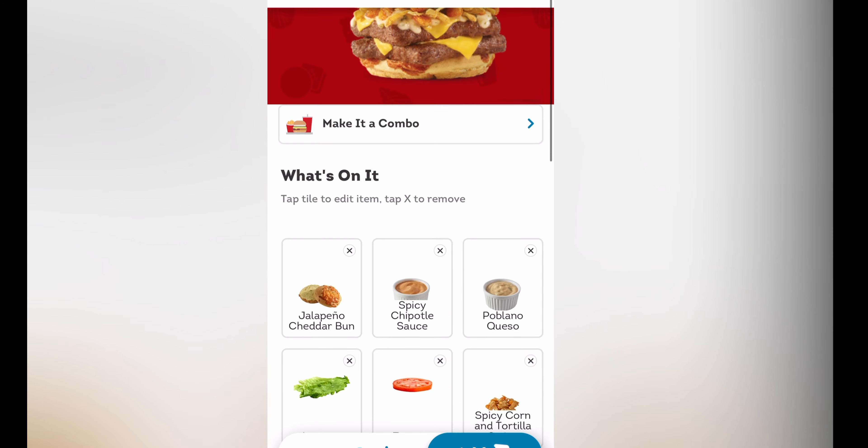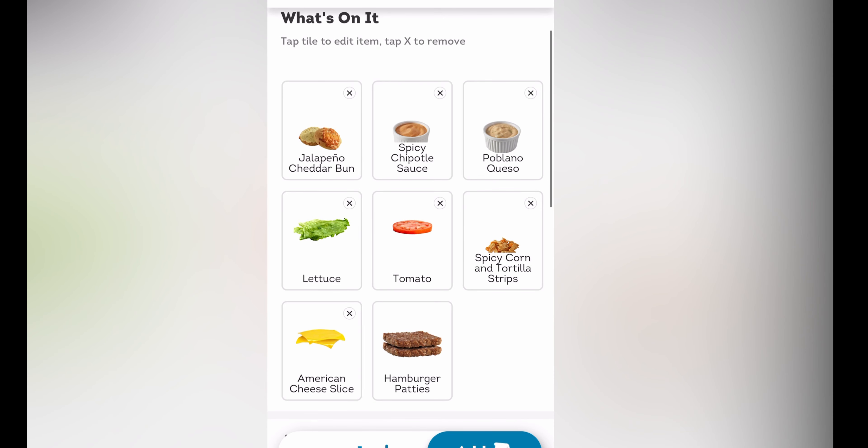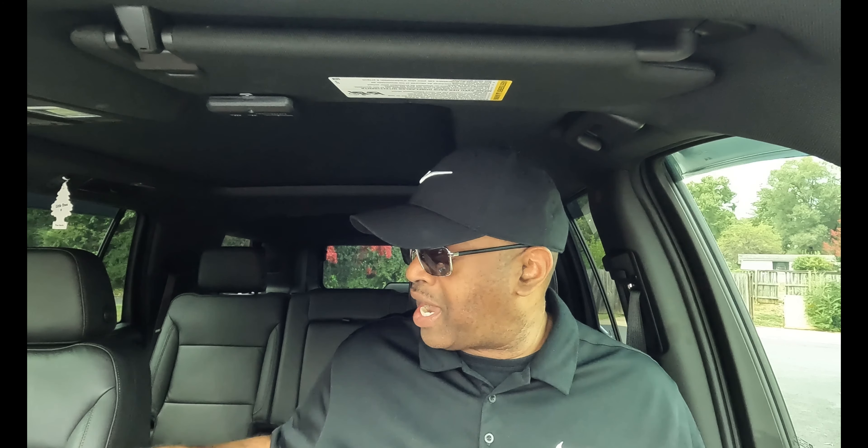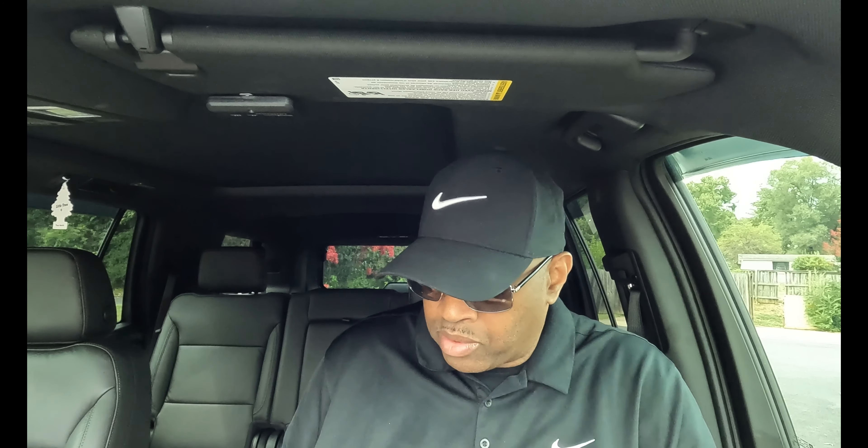Let me read off what's on it. You have a jalapeno cheddar bun, spicy chipotle sauce, poblano queso, lettuce, tomato, spicy corn and tortilla strips, American cheese, and hamburger patties. As a bonus, the main thing I wanted to talk about, I also haven't had the ghost pepper fries that they make here, so I'm gonna try those.